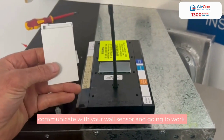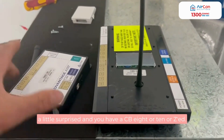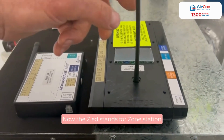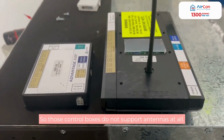There goes your antenna stalk on. Now your control box is going to be able to communicate with your wall sensor. Now if you happen to get into the roof and get a little surprised — you have a CB8 or CB10Z — the Z stands for E-zone, and those control boxes do not support antennas at all.